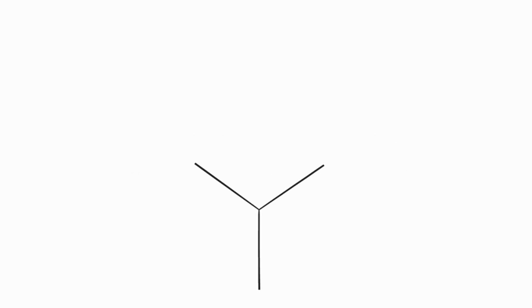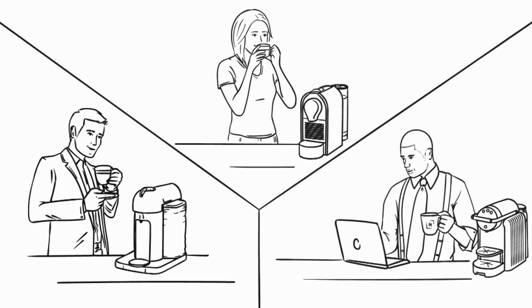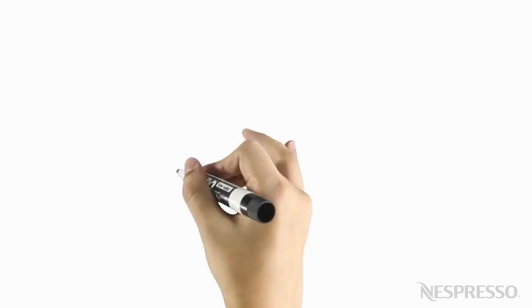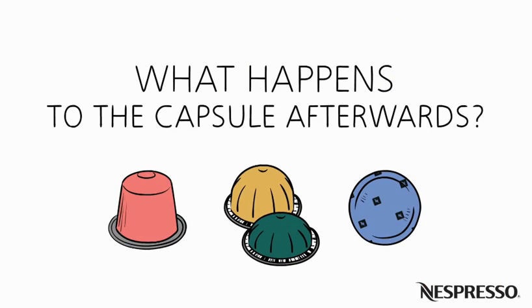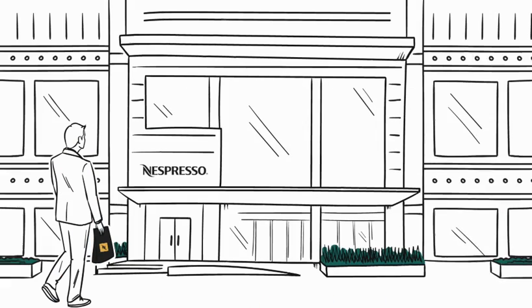Nespresso. The rich aroma and full-bodied flavor of a fresh cup is the ultimate coffee experience. But what happens to the capsule afterwards? Nespresso is committed to giving them a second life.